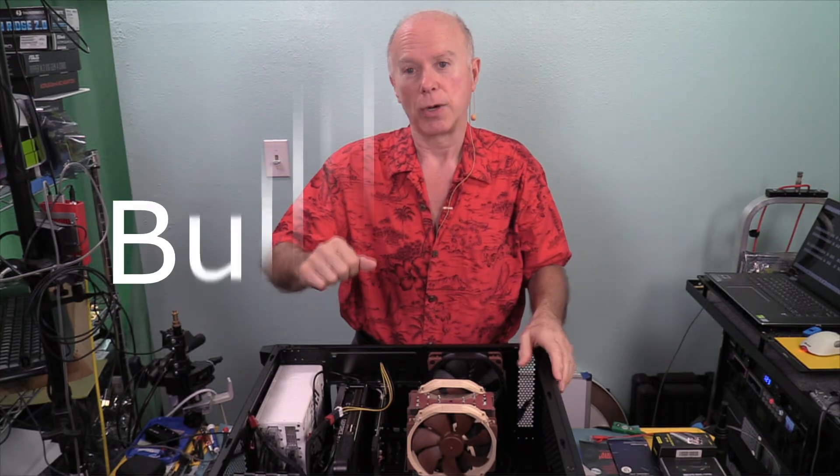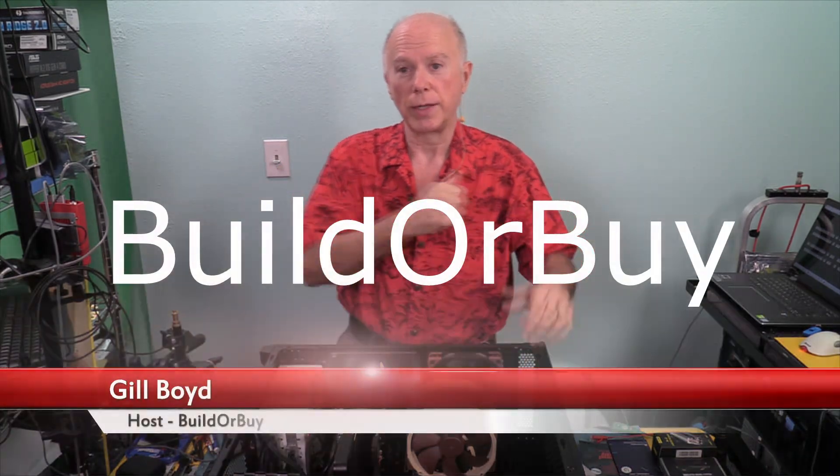I want to thank you guys for watching. My name is Gilboyd, this is BuilderBuy. We're on to the next video.